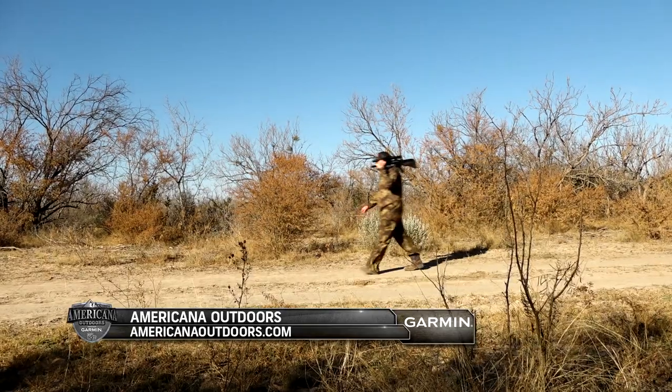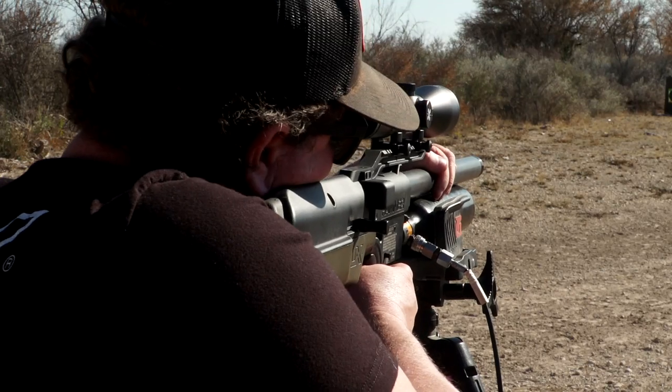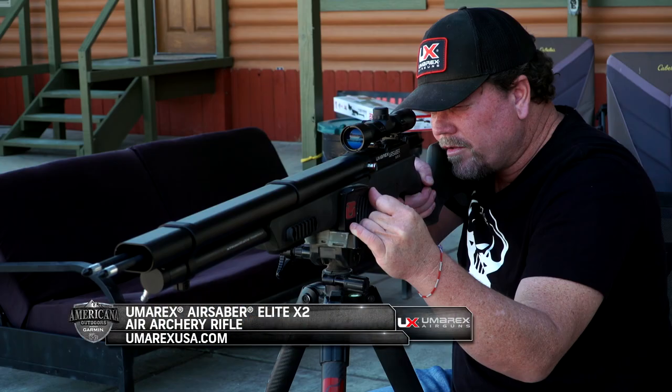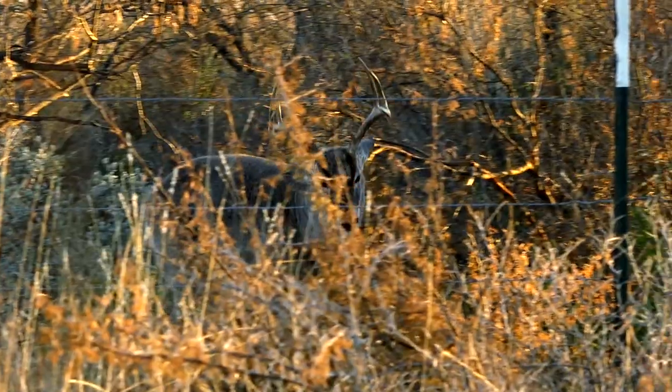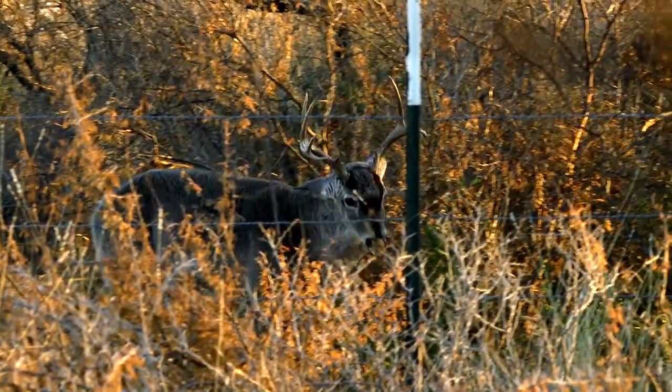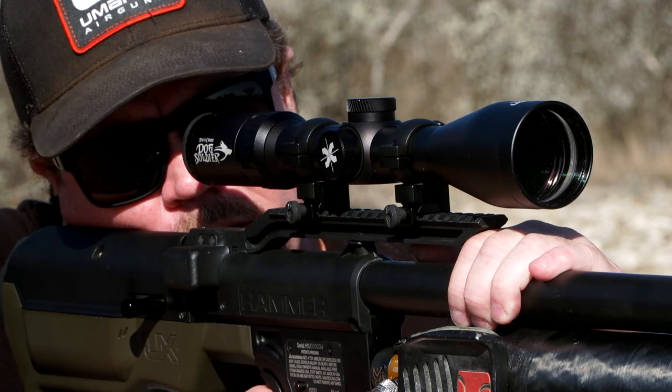We've got Iden Hansen from Umarex Air Guns and Camp to show us the power packed within the latest models of the Umarex Hammer 50 caliber carbine and the Umarex Air Saver Elite X2. And like anyone who arrives for their first South Texas hunt, Iden has whitetail on his mind. But before any field time can happen, we need to hit the range.